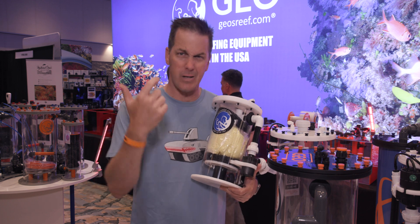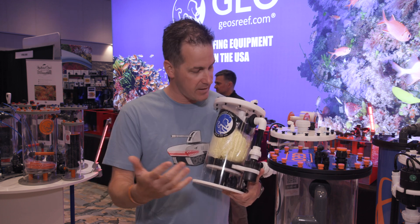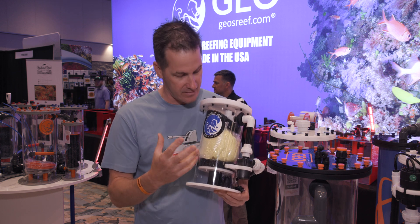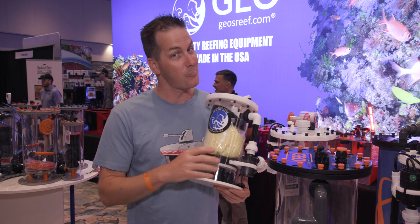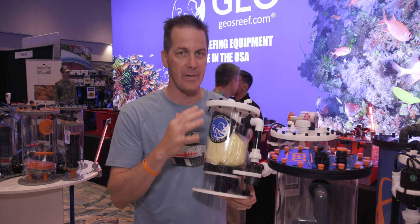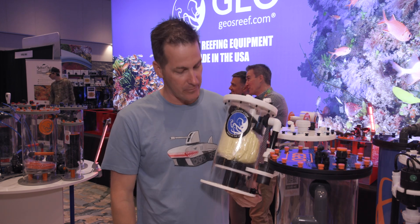As your fish get bigger or you get more fish and need more nutrient reduction, just add more water to the reactor — the bacteria grows faster and eats up more of those nutrients. This is only nitrate reduction, but it's got a lot of punch. Remember, just be patient with it, but you can also limit how much nutrient reduction you want.